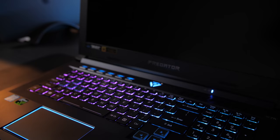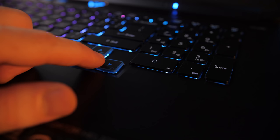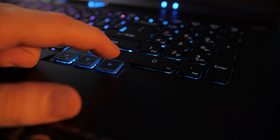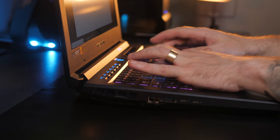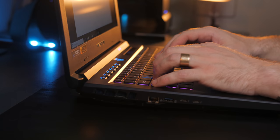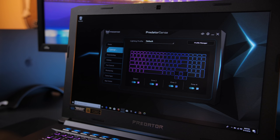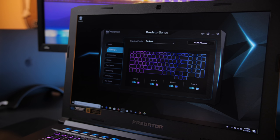Love the keyboard on the 500. It's full-size, has blue trim around the WASD and arrow keys, the key size and spacing are great, the font doesn't look stupid, and the 1.6mm key travel distance feels awesome. Although, because it's a rubber dome switch, the actuation point is a little softer than I would have preferred, but it still feels awesome to type on. It is backlit, but limited to four zones, which you can adjust in the Predator Sense app.